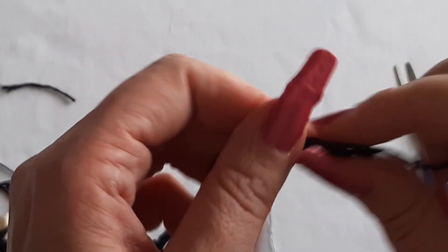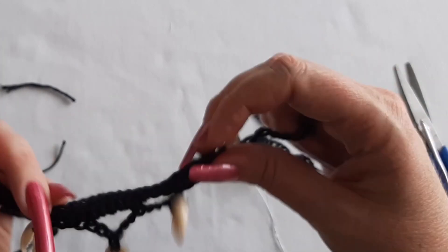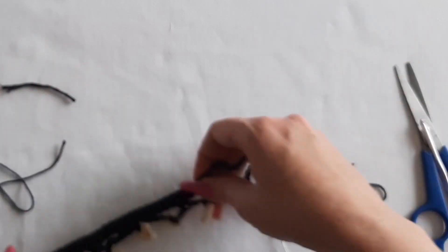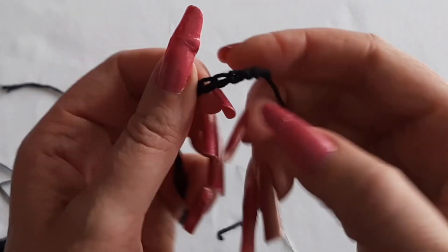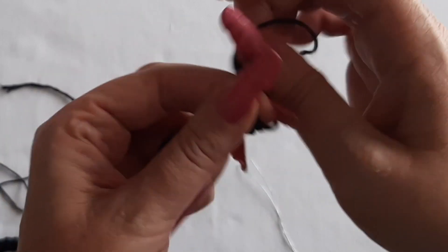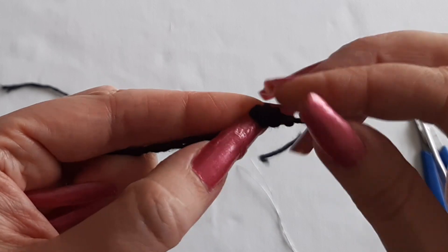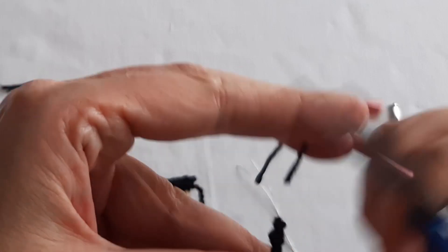You can tie a little knot, but first figure out if that's the length you want. Measure it up on your neck, look in a mirror, and see how long it is. If that's a good length, tie it — what I like to do is tie the knot right towards the end of the chain, which makes it stay better. Tie the knot to land about here. Then cut the extra string.